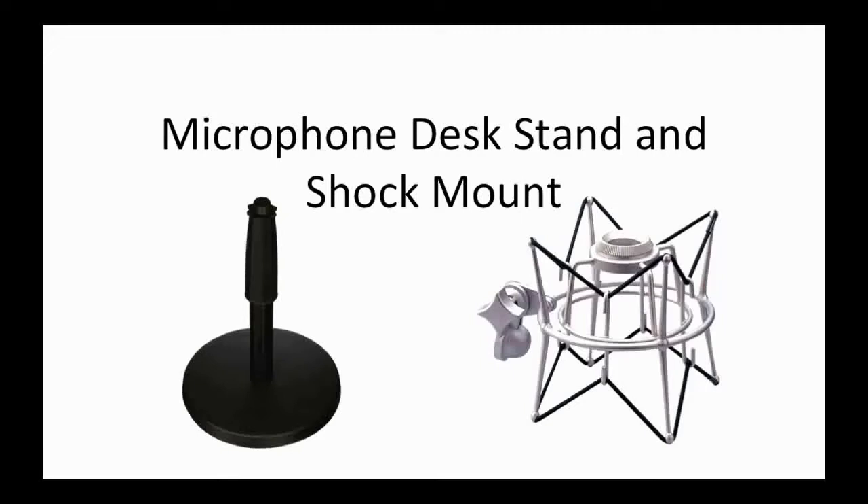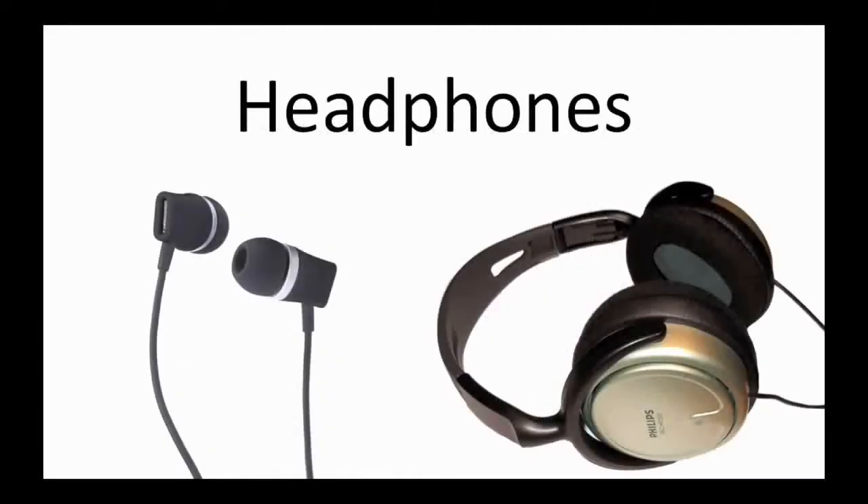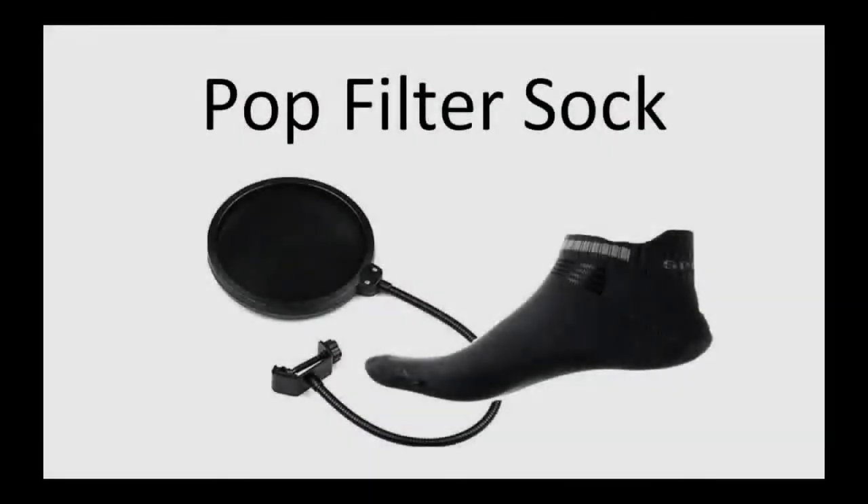You next need headphones to listen to yourself as you record, and there's no special kind you need. It's whatever you prefer to wear — earbuds work great because they naturally provide an intimate sound since they're right in your ear. I prefer slight noise-reducing headphones, but that's just because earbuds tend to hurt my ears. Whatever you have lying around your house is probably good enough, so you can't beat the price.